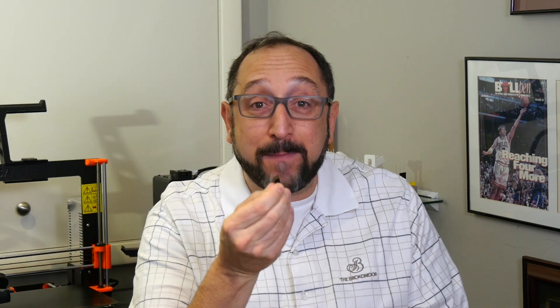Hi, this is Irv Shapiro with the Dr. Vax channel, and today I'm going to go on a bit of a rant. I hate these micro SD cards. I hate them because they're just too small. Can't see it, can you? It's probably hard for the camera to focus on it. It's just too small.